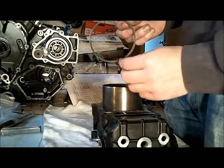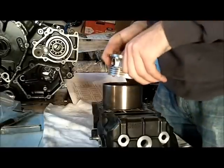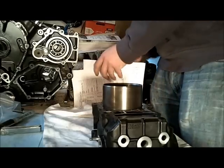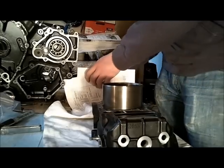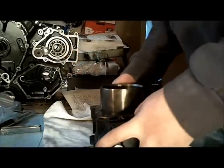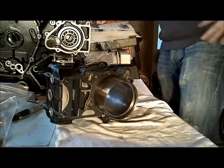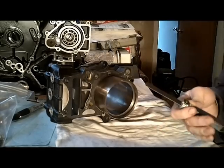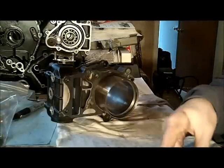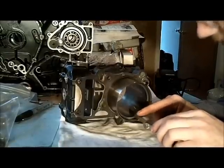I'm going to measure my piston ring end gap — that's the gap between the two ends when the ring is in the cylinder. I'll stick this in here and use the piston to locate it square, then use my thickness gauge to measure the end gap. You can see the gap there. For the top and second rings, I want to be between 0.25 and 0.45 millimeters. Using the 0.45 millimeter gauge — I can't slide it in, so I'm within standard tolerances. Same test on the second ring — I can't get it in there, so we're good.